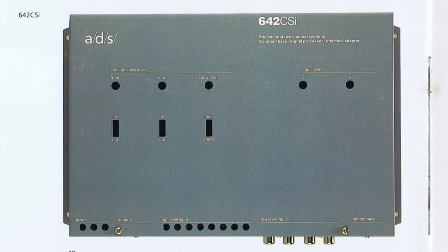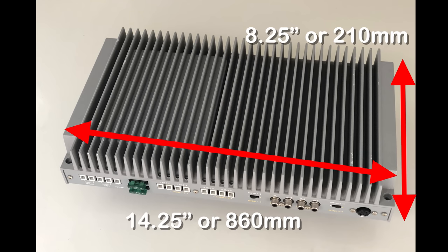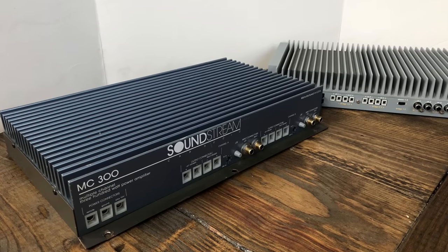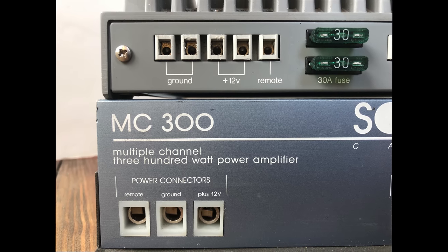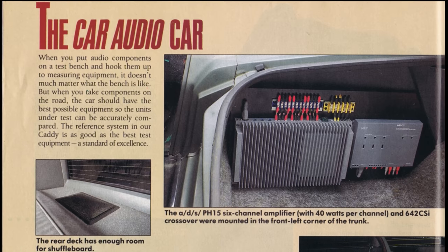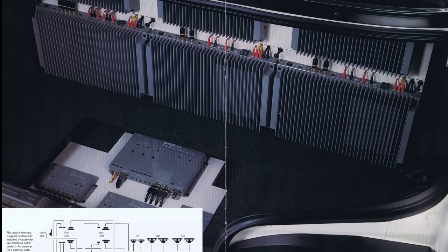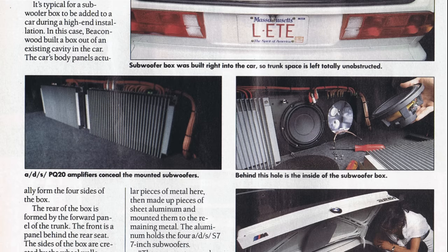On the far right was an 8-pin DIN connector for external accessories such as the 642 CSI crossover, since there were no crossovers built into the amplifier itself. The dimensions are 14.25 inches by 8.25 inches by 2.375 inches. The PQ20's biggest competitor was probably the Soundstream MC300 — rated very similarly with nearly identical dimensions, though the MC300 accepts 8-gauge inputs versus the PQ20's 12-gauge. The insert terminals made for really nice-looking, clean installs, aimed at the higher-end market.